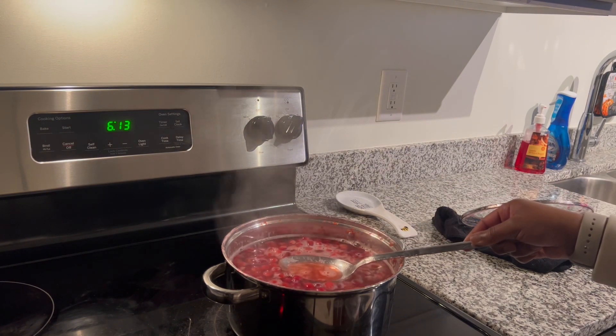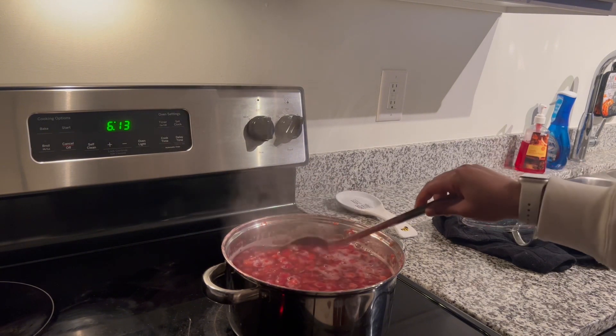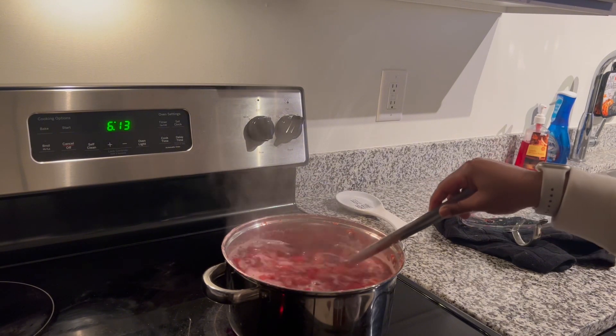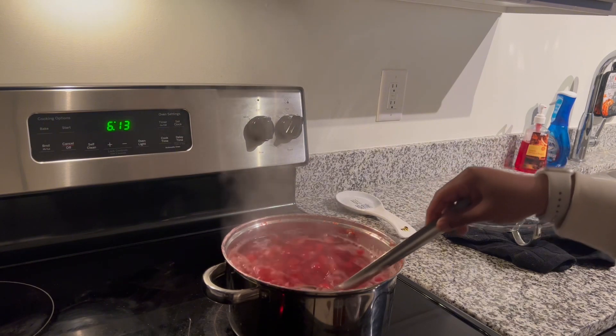That looks so good! Y'all, this juice was 10 out of 10. I don't think I would ever buy Ocean Spray again — matter of fact, I know I'm not buying Ocean Spray again. This was so good.